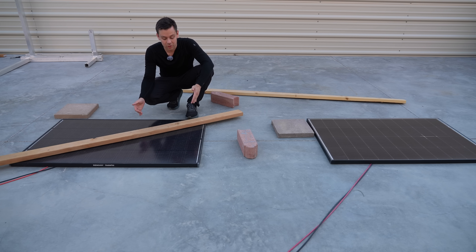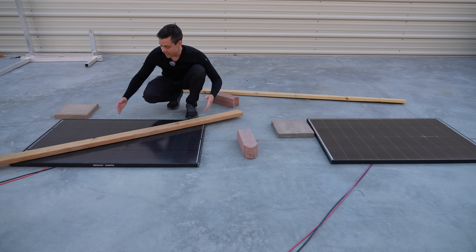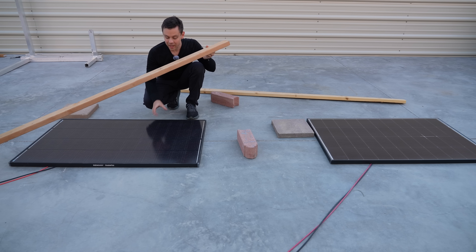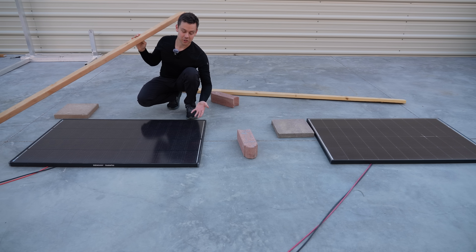In my last video on shade tolerant solar panels, I said that if you have large leaves large enough to cover an entire solar cell, falling on the entire array, with solar panels laying flat like on an RV, then shade tolerant solar panels are the best solution — really the only solution. But if you have diffuse light and minimal shading from a tree, this technology won't help that much. It's more for direct shade.